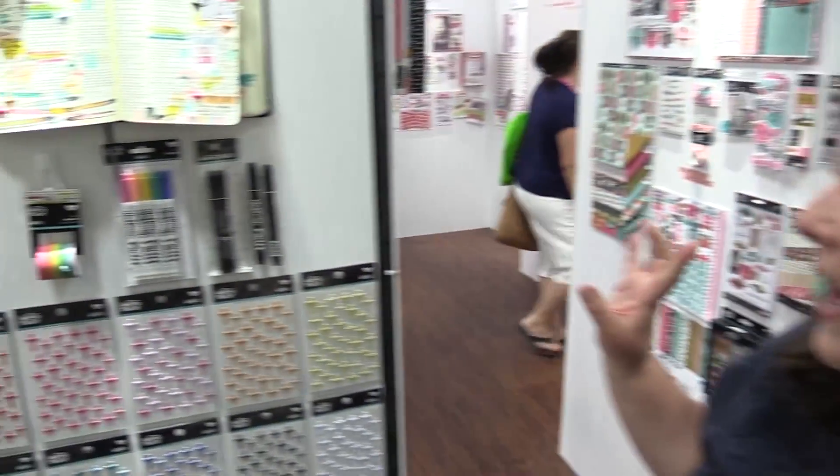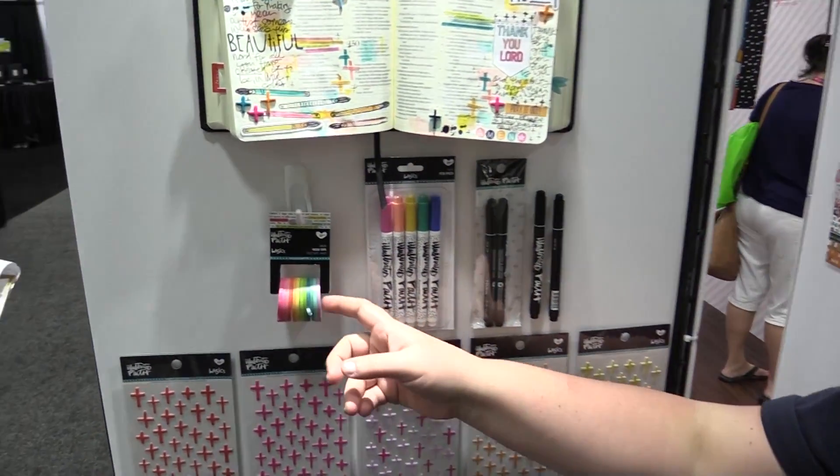Hi everyone, this is Shana Noel and I'm excited to show you some new things to our basics collection. We have some really fun items including this...